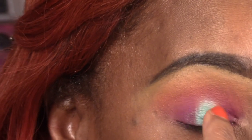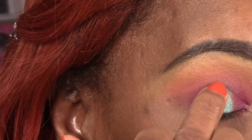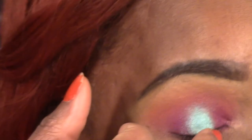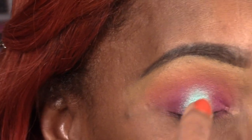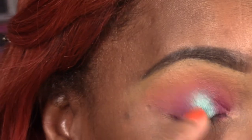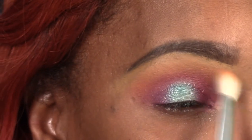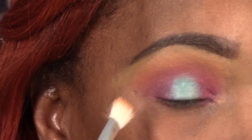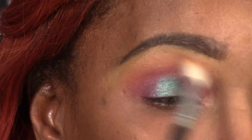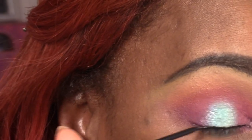Here I'm taking that pretty green shimmer color from my 120 color palette and I'm using my finger to apply this, just putting it right in that empty space. I like using the finger because it helps to blend into that other color much easier. Then of course I'm going back in and blending again around that area.